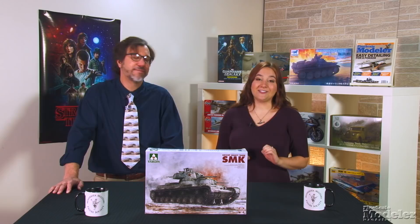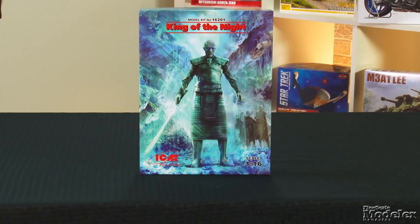Speaking of Winter Wars, here's something to keep all you Game of Thrones fans happy and occupied while we wait for the show's final season: ICM's 1/16th scale King of the Night. He's the chief of the White Walkers and leader of the Army of the Dead.